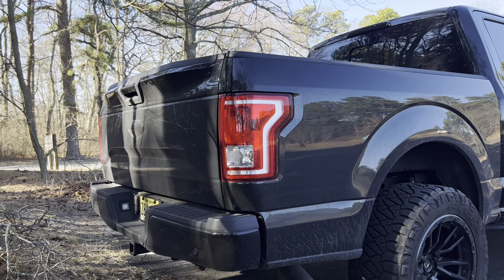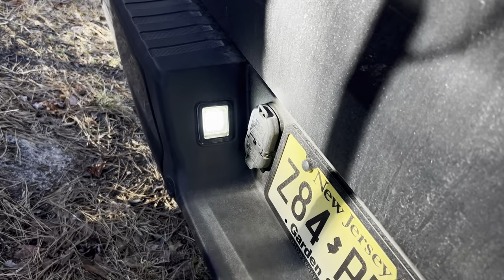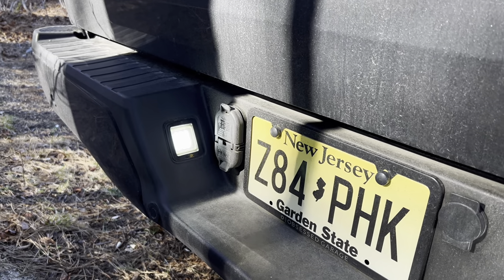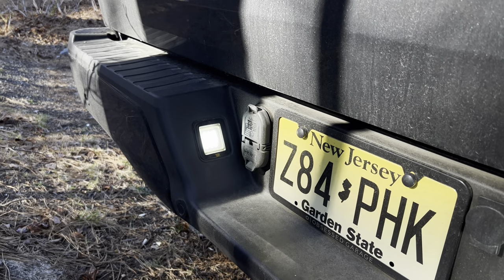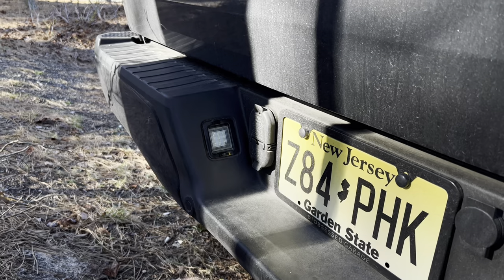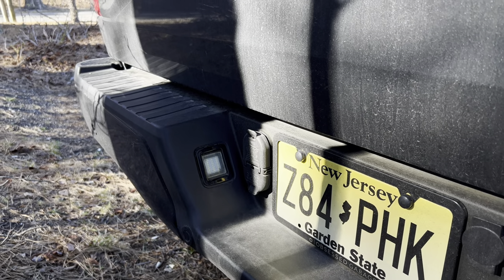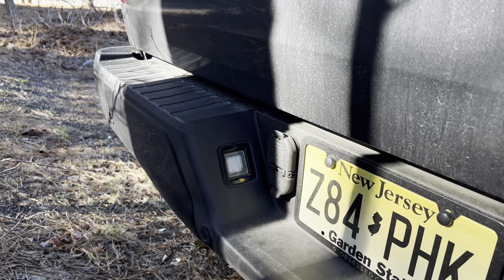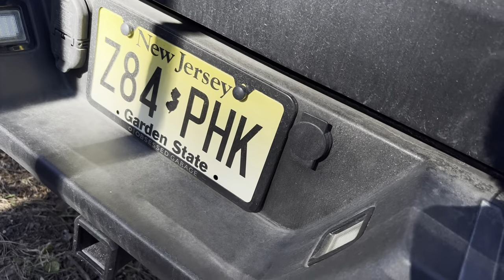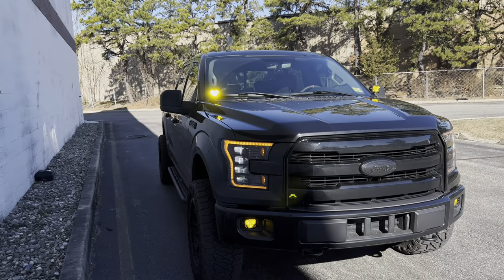Last but not least, you can't update lighting without upgrading the license plate lights. These are the Morimoto XB license plate lights — super simple plug-and-play install that plugs right into the OEM factory wiring. I did a video on these as well. They really update the truck. These were halogen stock and upgrading was easy — they're only about $30. They have a nice gloss black housing and it's a really nice little product. I definitely recommend snagging a set.